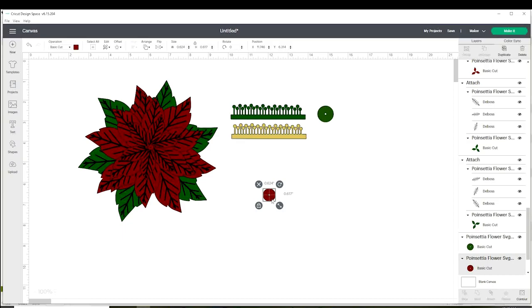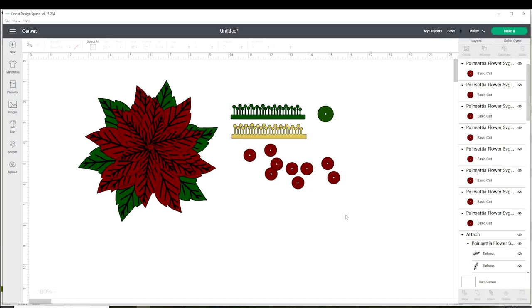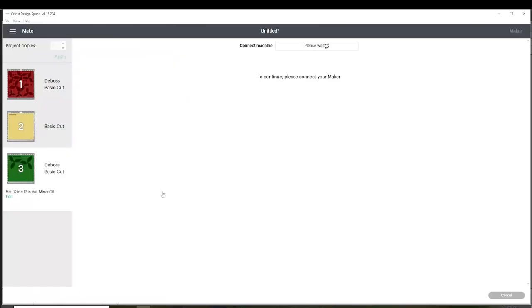For the circles, we're going to need one or two green ones — the green ones need to measure one inch. The red ones — we're going to need between six to eight circles, and these ones need to measure three-fourths of an inch. The layers are ready, let's go make it!